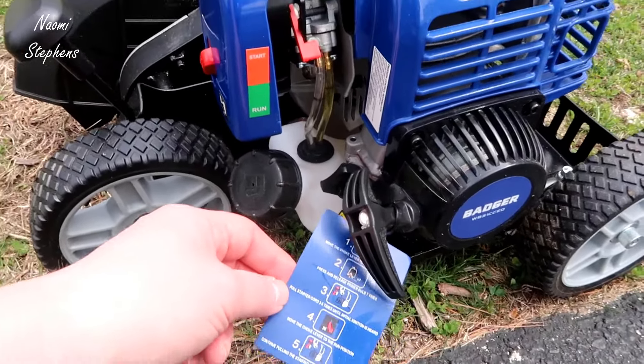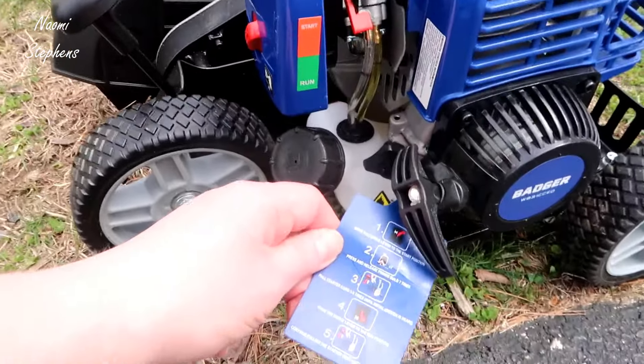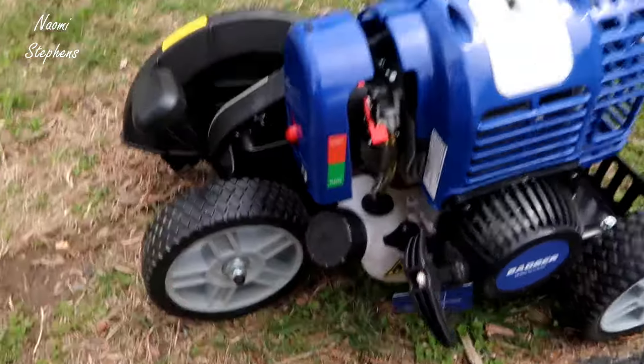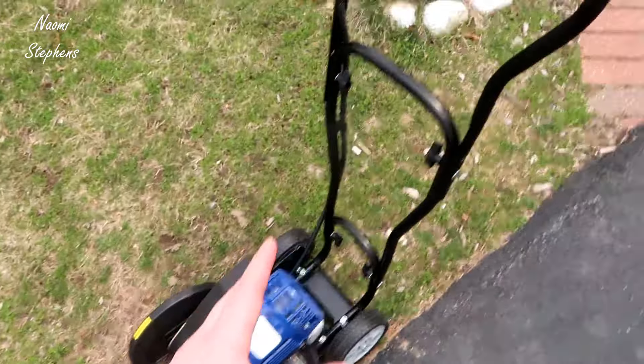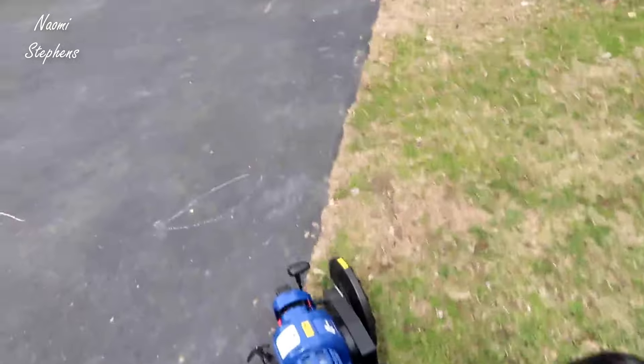Then you'll pull the starter cord about three to five times until you hear ignition, move it to run, and then you're going to pull it again — and that's where you're going to get it to start. So now you can see it's running. I haven't actually tested this yet so this will be my first time.